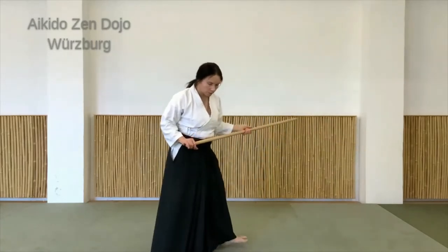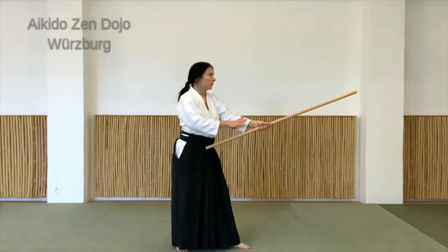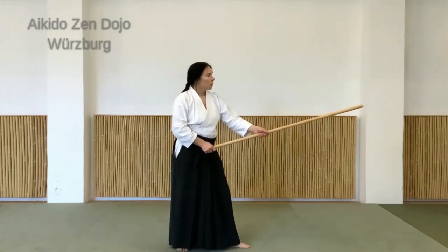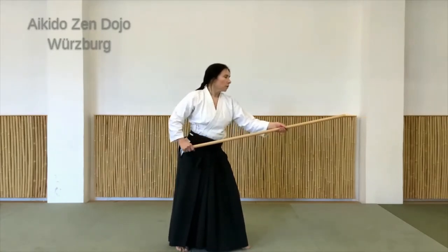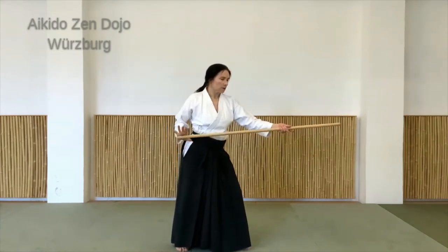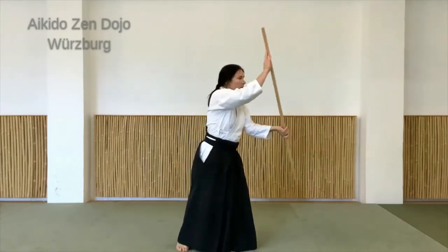Ich mache jetzt diese Hasso-Bewegung einmal vor, erstmal so seitlich. Ich stehe jetzt mit links vorne, linke Hand ist oben am Stock, und die rechte schließt hier ab. Die linke ist so, dass ich den Stock bewegen kann. Jetzt zieht die rechte Hand nach hinten, und so weit, bis circa ein Drittel vorne rausschaut. Jetzt greift die Hand – die ist jetzt frei – und bringt den Stock ein bisschen nach oben. Er schwingt auf die andere Seite.